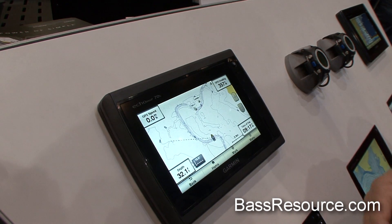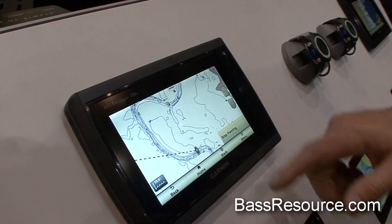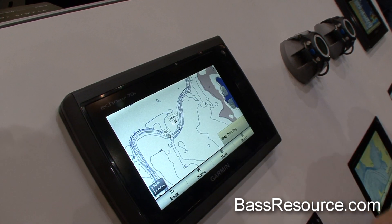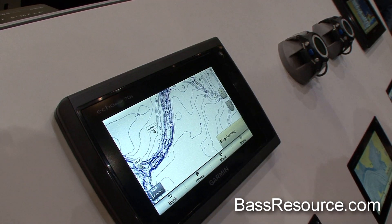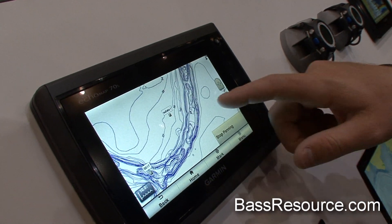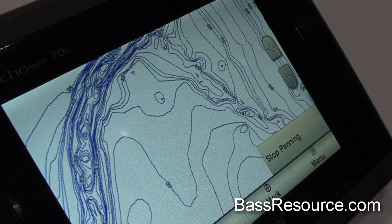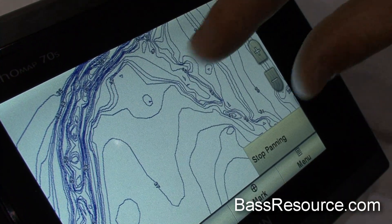What people are really liking about our new charts — we just also launched some new charts. We launched Lakeview HD and Lakeview HD Ultra. What that does for you is we are building in one-foot contours into our products for free, and that is a major, major thing. Talking to customers at the Bassmaster Classic here, everybody seems to be really liking that.